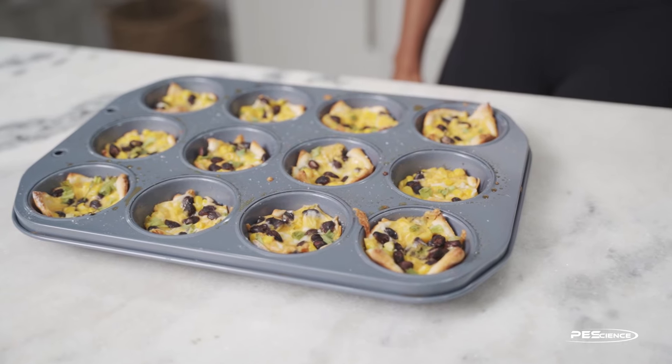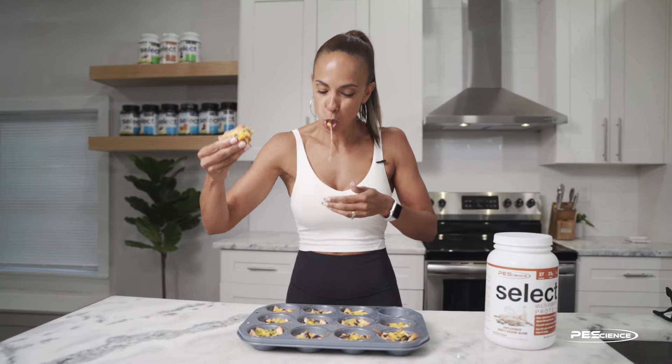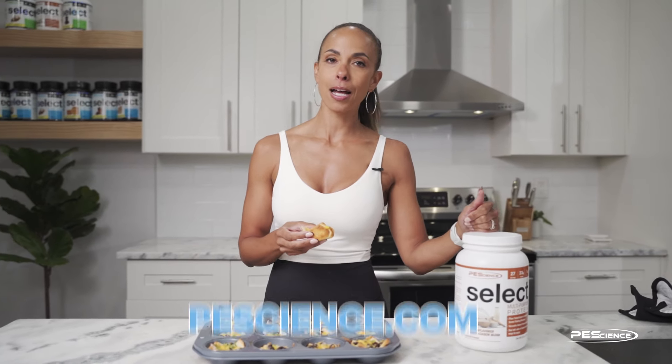They look great, I'm ready to try one. You guys are going to love these — they're the perfect blend of spicy southwest corn flavor. I hope you enjoyed that recipe, and if you like these kinds of recipes head over to pescience.com where you can find more recipes and pick up some of the multi-purpose protein powder. The sky's the limit — use it in anything and everything and just have fun with it. Until next time!